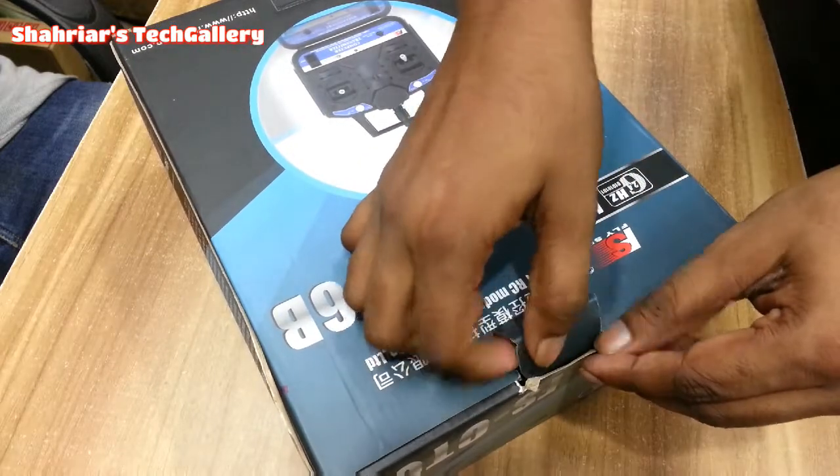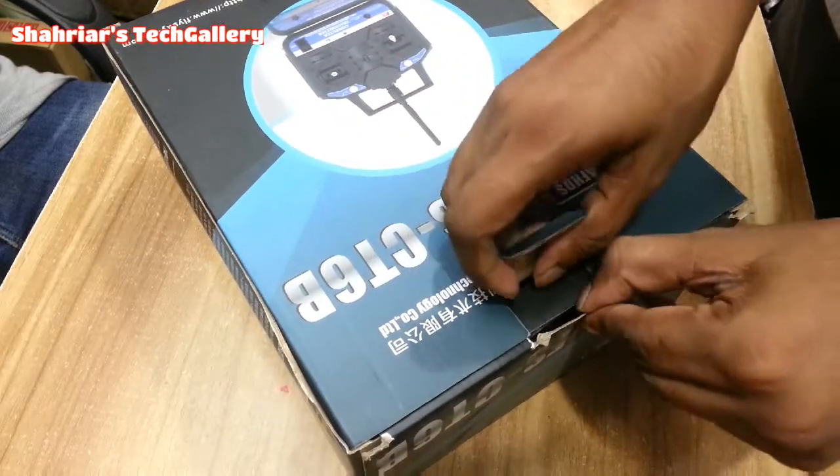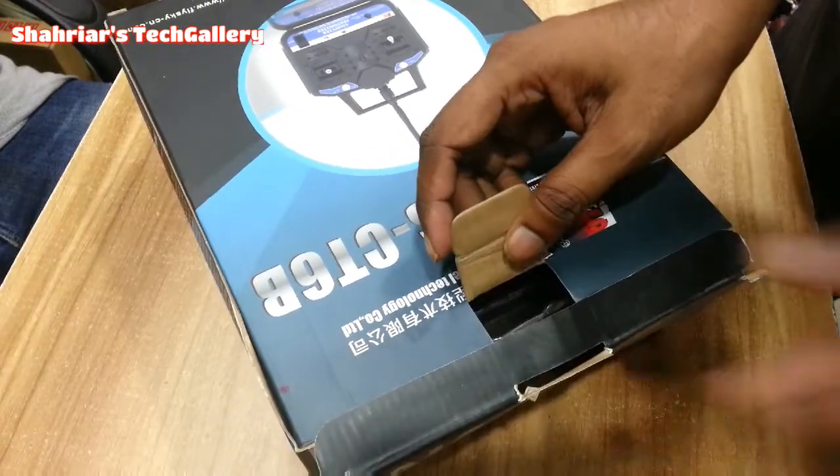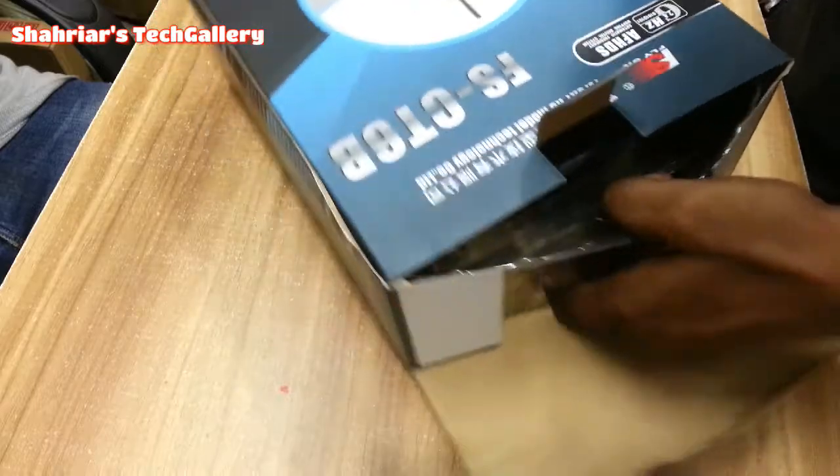Today, I am showing a transmitter and receiver. This is the FS-I6L CT-6B transmitter. This transmitter is for a lot of beginners.